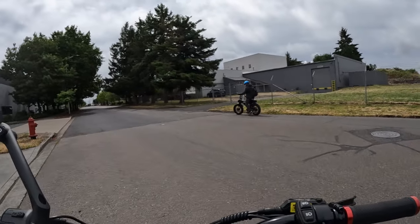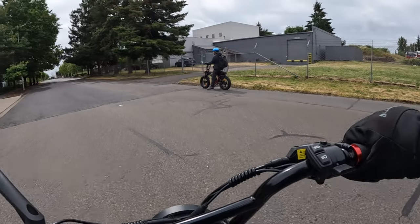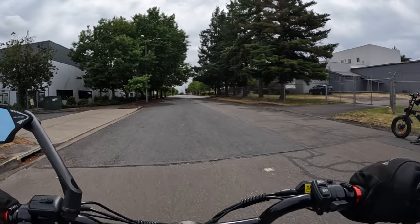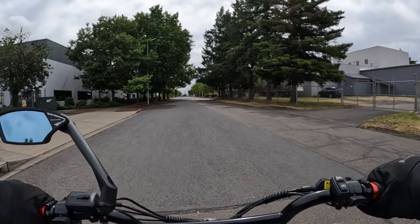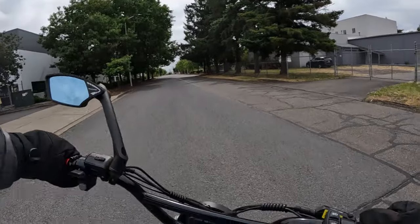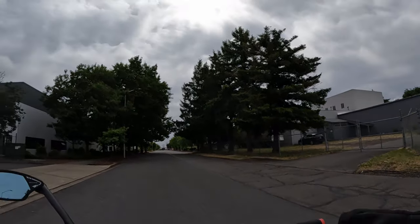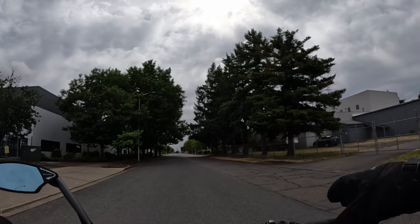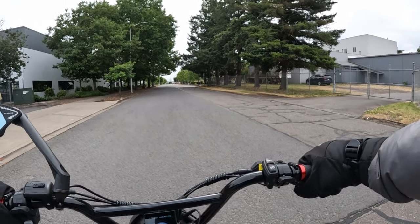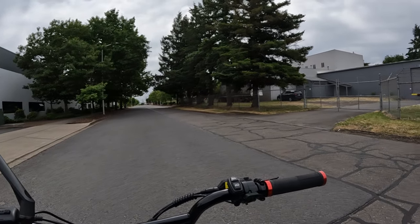Welcome back to the channel as we get set for a race between the Ariel Rider Grizzly that Keith is riding and myself on the Lyric Graffiti. We gotta be quick here and make sure there's no cars coming. He's gonna run both motors on his, and I've got both batteries turned on this time on the Graffiti.